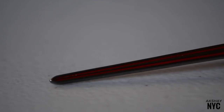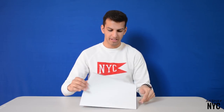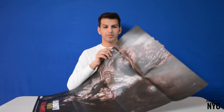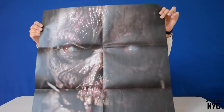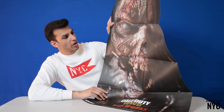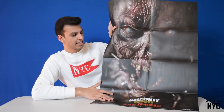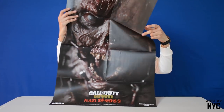Let's move on to the zombies poster. This is the Nazi Zombies poster that's included. Here we have the Call of Duty World War Two Nazi Zombies poster, and it's 24 by 36 inches. This poster is actually waterproof — it has a nice shiny coating which allows it to repel water. The only thing I don't like is I wish they had rolled it up instead of folding it, because it left all these crease marks.